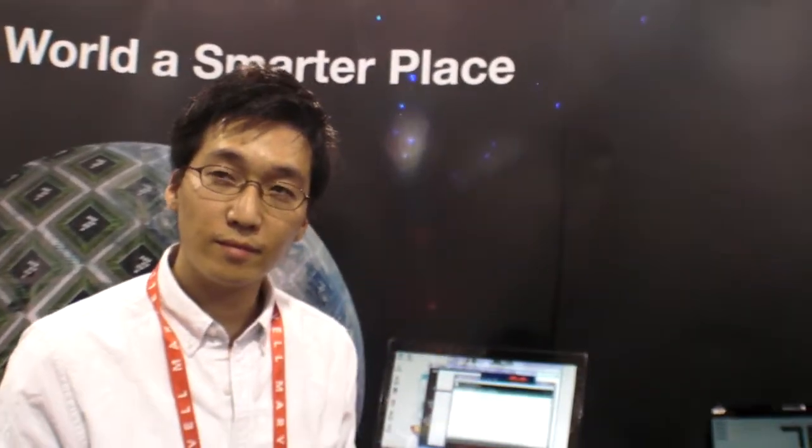We are based out of New Jersey and New York, mainly New Jersey. We applied for the competition — we're finalists, top nine. This is our first time at CES and we're really excited about that.